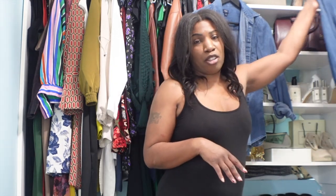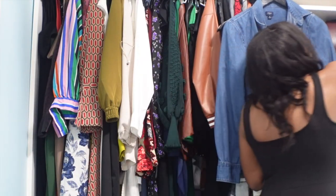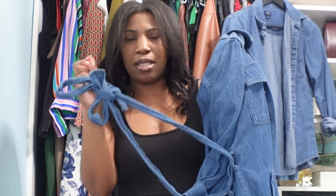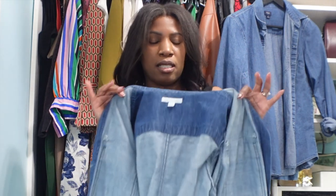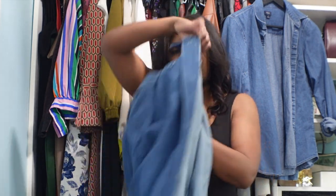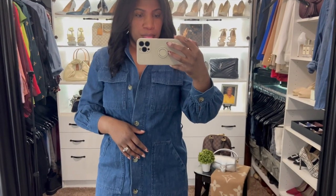For our next look we're going with a denim dress — and this is a recent purchase from Walmart. If you are not checking out Walmart for your latest finds, you're missing out! This denim dress is by the brand Free Assembly and it comes with a belt. Sometimes I don't wear the belts that come with outfits — I'll swap them out for one of my own. Let's pop it on and see what we're working with, then add some shoes to help decide what to do with the belt.